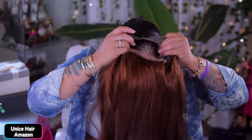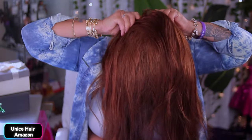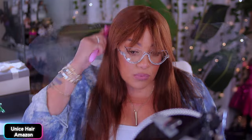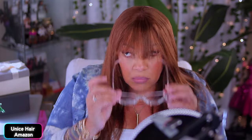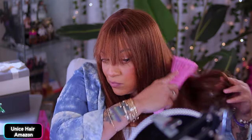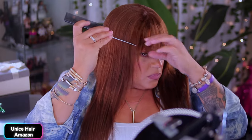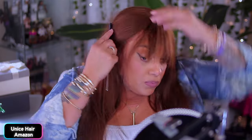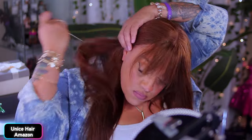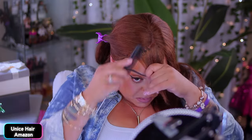All right ladies, let's go ahead and get this unit on. This is definitely gonna be an easy one — a full cap wig. Easy, no glue, no hairspray, no lace to cut. Just plop her on and go. And if you wanna put any curl in it, you can definitely do so. This is a yakky texture unit, 24 inches. I'm loving this gingery brown color — this is my signature color. Sometimes I also do sandy brown too.